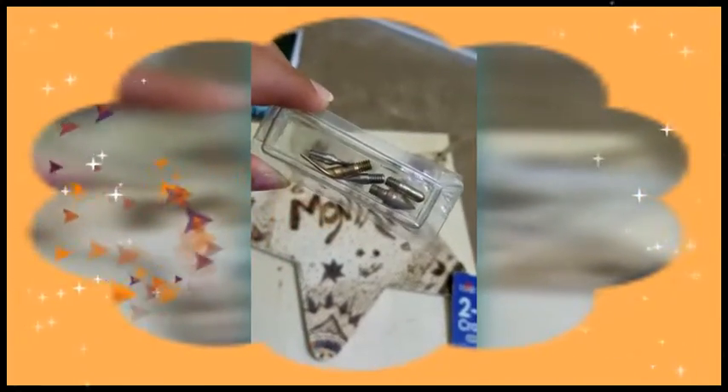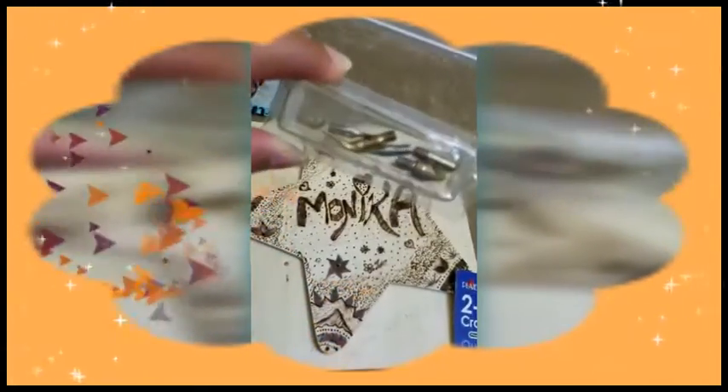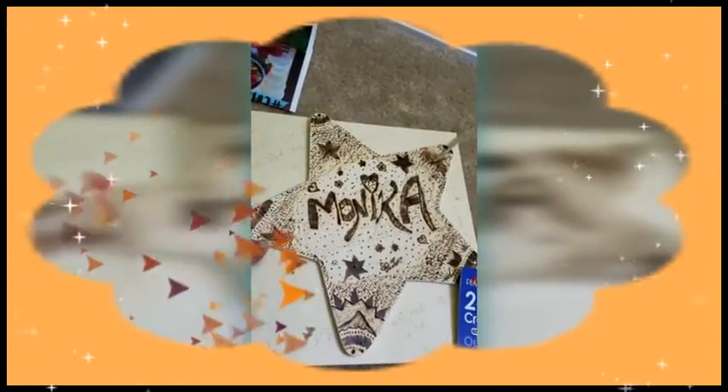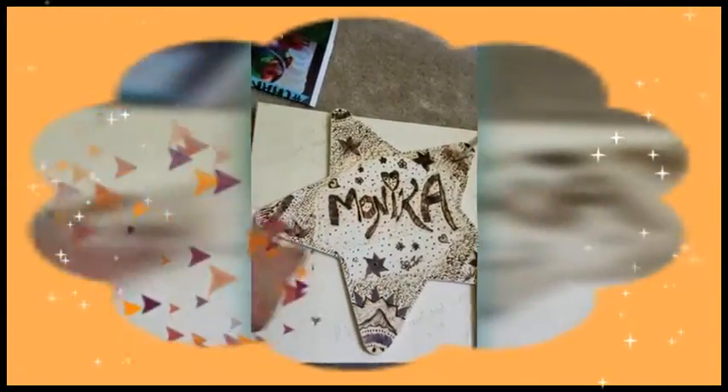I tried out the different tips here and made a sample so that I have a better idea of which one produces what kind of shape. This is my sample — today I'm gonna try to make this one.